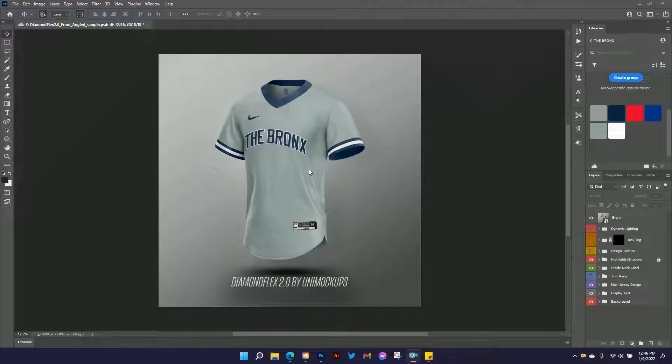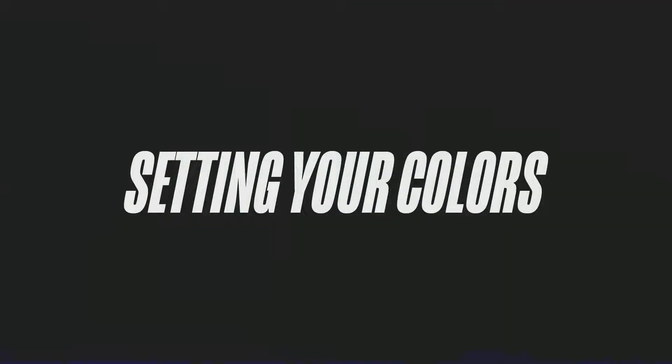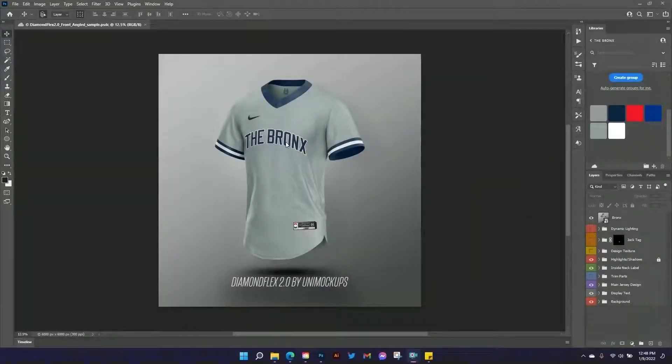Before we get started, make sure you hit the like and subscribe buttons and drop your questions and requests for future templates in the comments down below. All right, let's jump into this template.